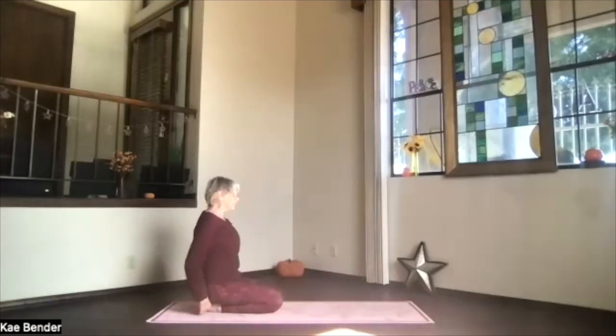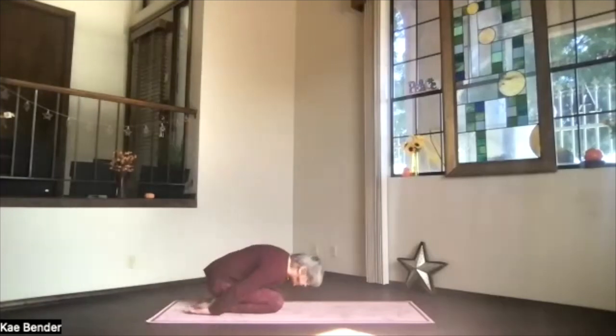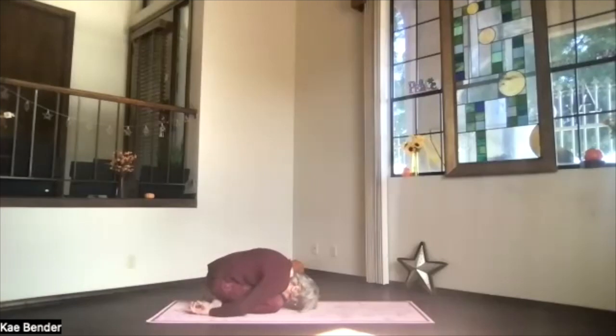Hips on your heels, hands palms up, forehead down. Take a few breaths. Let those shoulders slump forward. Exhale any tightness. Feel that whole spine stretch open behind you.